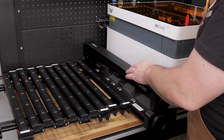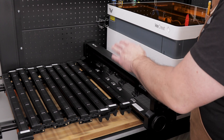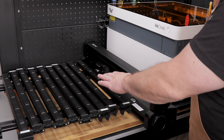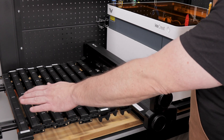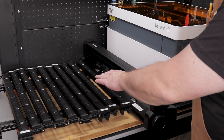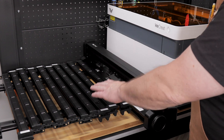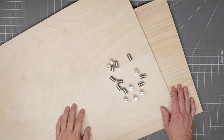This not only allows you to work on very long projects, but it also allows you to do production work. For example, if you want to feed in enough material to cut 100 Christmas ornaments. If you want to find out more about this WeCreate auto pass-through system, I will have a link in the description below that you can check out.